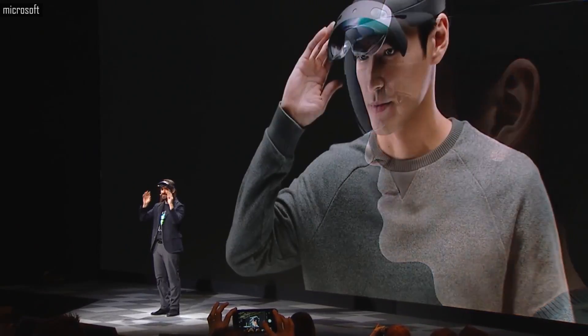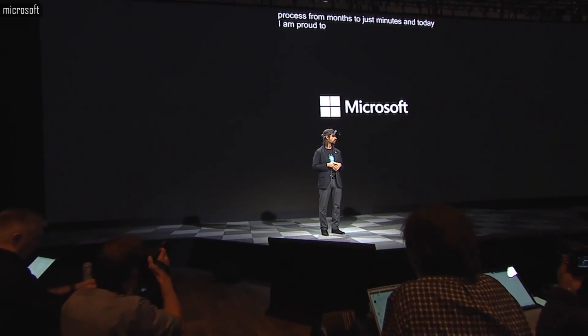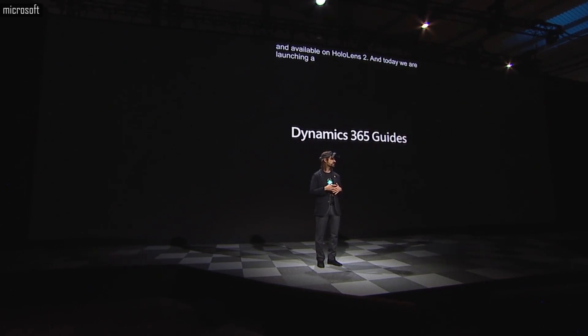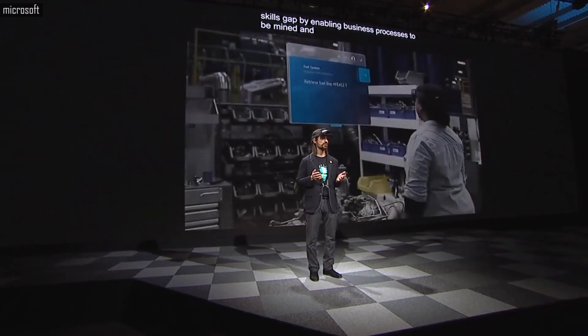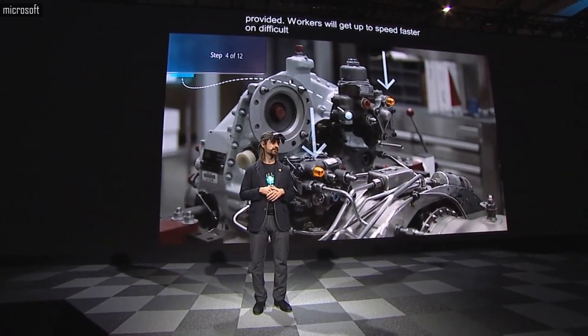Rather than you adapting to the device, HoloLens 2 adapts to you. Today I am proud to announce that with HoloLens 2, we will launch with a suite of solutions from Microsoft and from our amazing industry partners. We are launching a brand new Dynamics 365 solution for mixed reality: Dynamics 365 Guides, which will help workers get up to speed faster on difficult tasks by placing step-by-step instructions right where the work is happening.